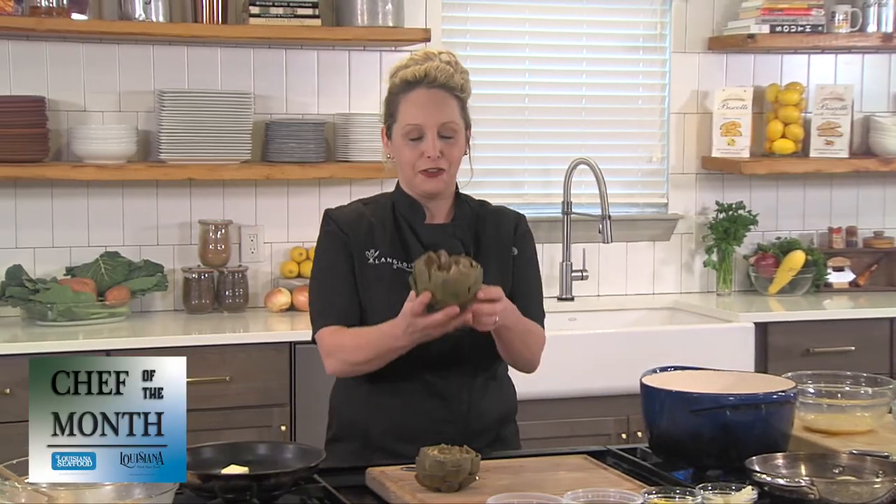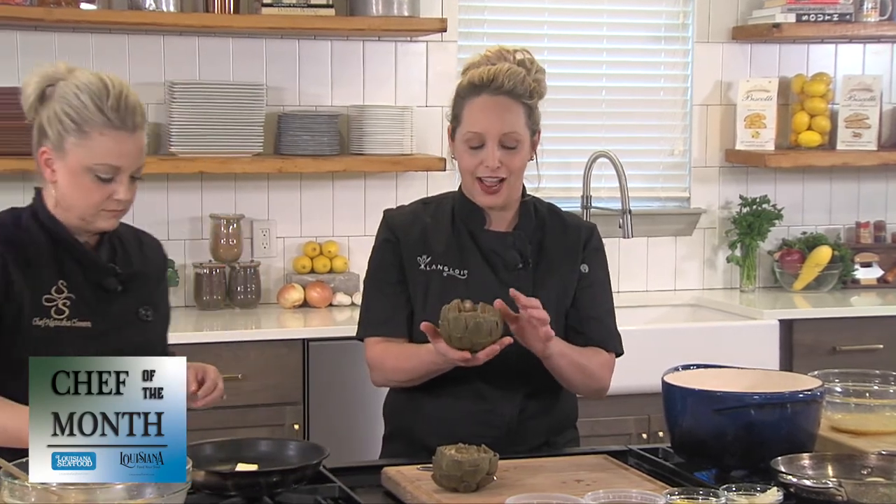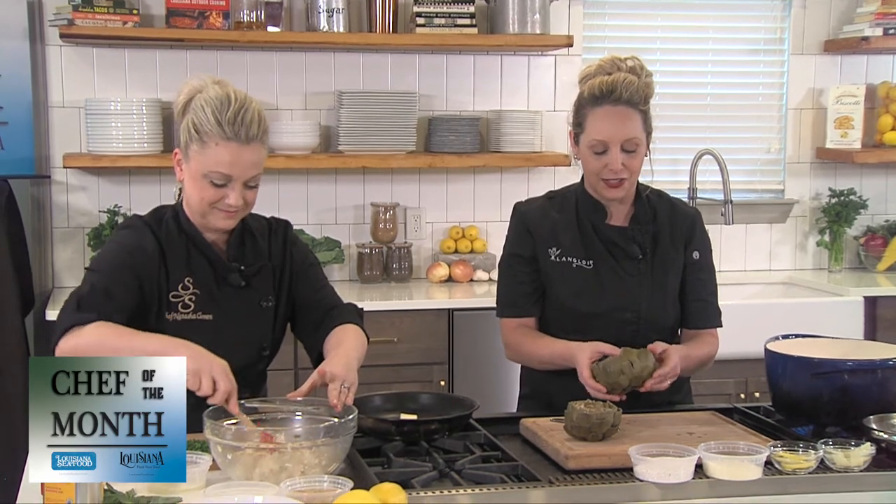Now you can see that the artichoke is a flower. If you read the history books, this flower is actually a goddess. Zeus had a woman he turned into a goddess, and she decided to visit the real people, which upset him. The story goes that he threw her back to the Mediterranean and turned her into an artichoke. So you can be a queen or king for the day if you eat your artichoke on St. Joseph's Day.